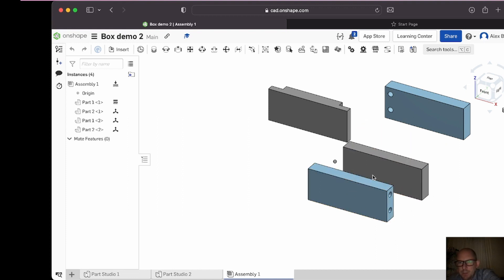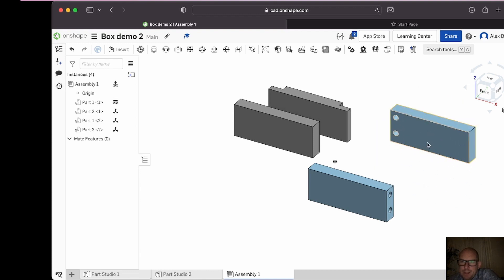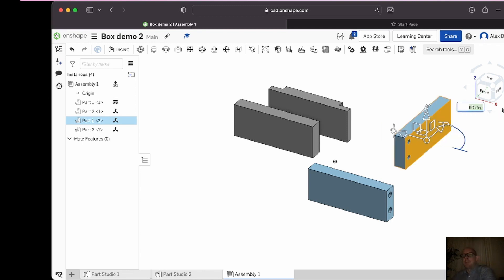I need to line this one up with the fixed part. I'll move this one out of the way — remember, it's the process that's important here, not necessarily doing exactly what I'm doing. I need to turn this part around. If I click on it, it offers me the option to adjust the orientation of the X-axis, Y-axis, and Z-axis. I'll drag it and type 90 so it takes it to perfectly 90 degrees — click away, and now it's oriented correctly.